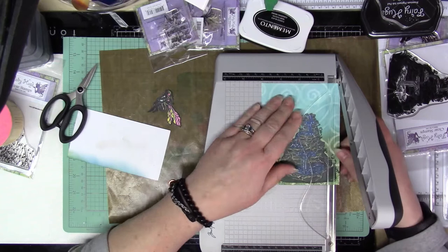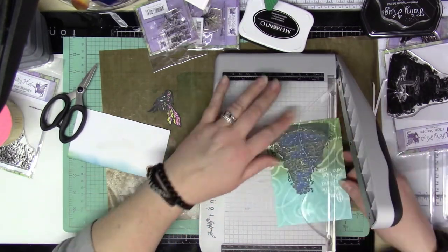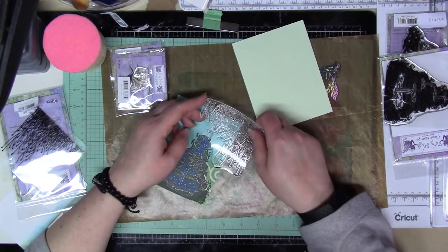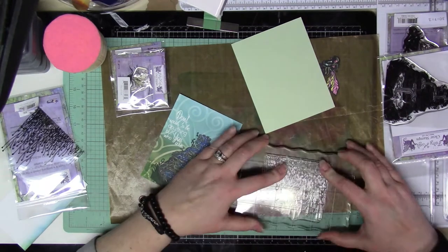Then I'm going to bring in the paper trimmer because this is going to be an A2 size card and I want a little bit of a border. I'm going to trim the panel down to four inches by five and a quarter, and the card base itself is four and a quarter inches by five and a half.